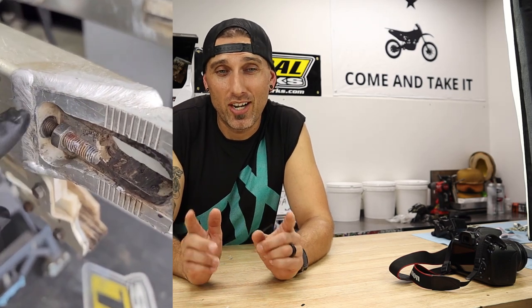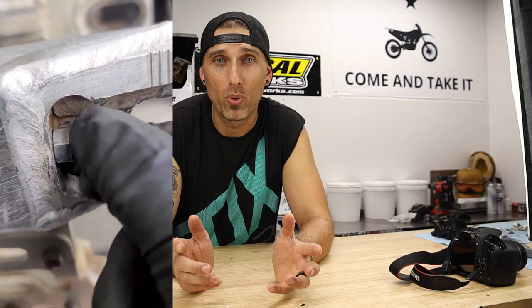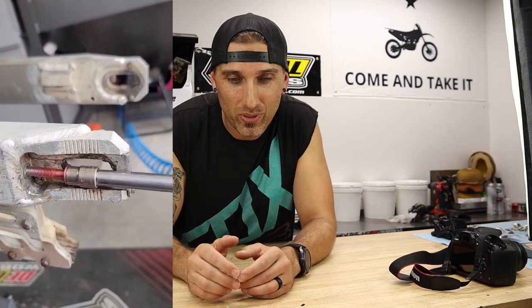Go check out the MX Revival Instagram page — I posted a reel about removing a broken chain adjuster bolt from the swingarm, a very common problem. Link is in the description. I also do more behind-the-scenes content on Instagram. Next up on the '89 RM250: blown fork seals — I have all the parts and some new special tools ready to go. I hope this video was helpful. Check out the MX Revival tips and tricks playlist, all links are in the description below. Shred safe and I'll see you guys soon.